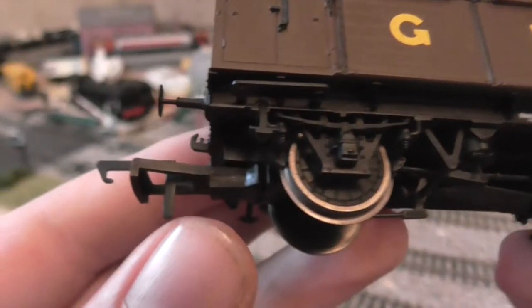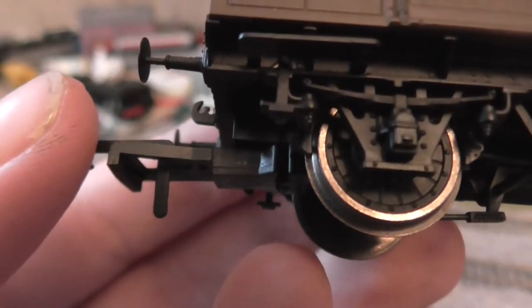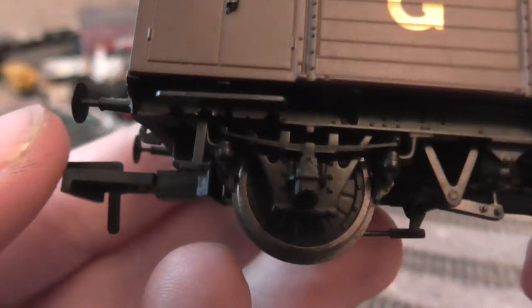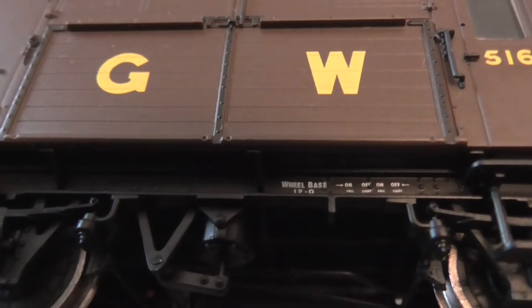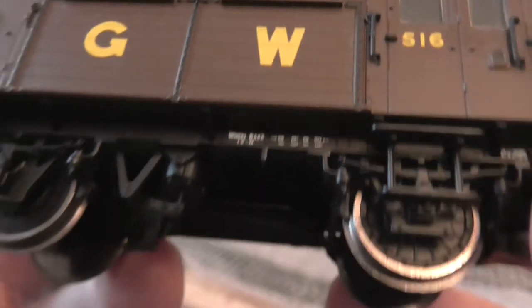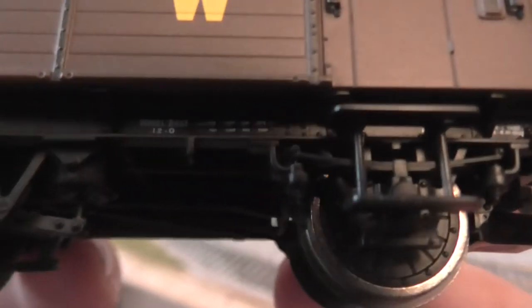Let's start with the underframe detail. We've got lovely axle detail there, a load of rivets. Wheelbase — 12-0, and then I really can't read the smaller print.